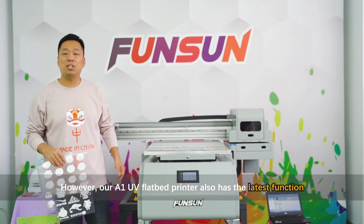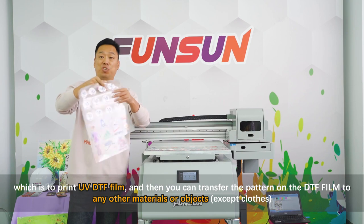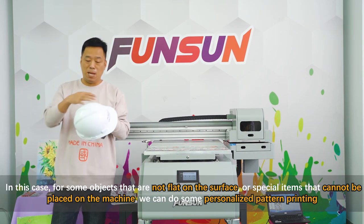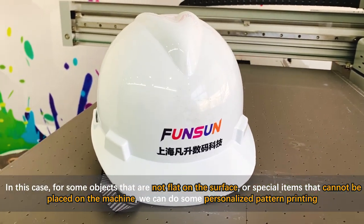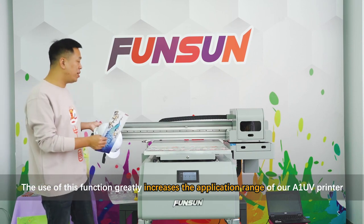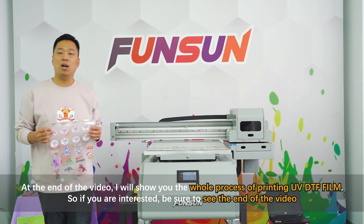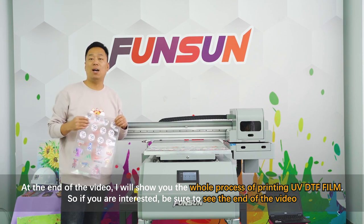Our A1 UV flatbed printer also has the latest function, which is to print UV DTF film. You can then transfer the pattern on the DTF film to any other materials or objects except clothes. For objects that are not flat on the surface or special items that cannot be placed on the machine, we can do personalized pattern printing. At the end of the video, I'll show you the whole process of printing UV DTF film, so be sure to watch until the end.